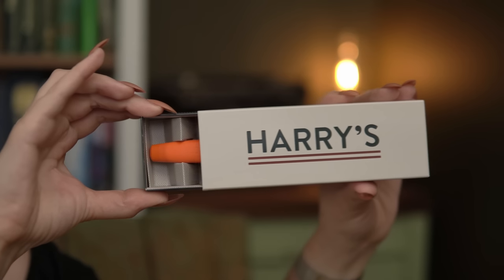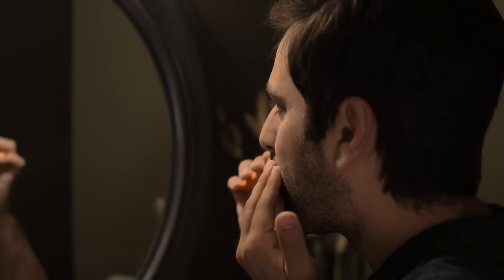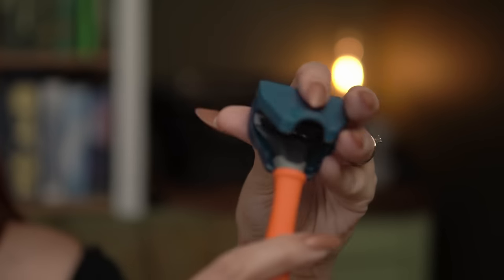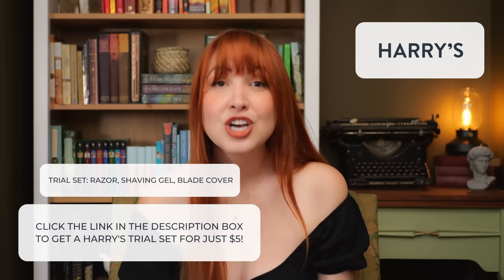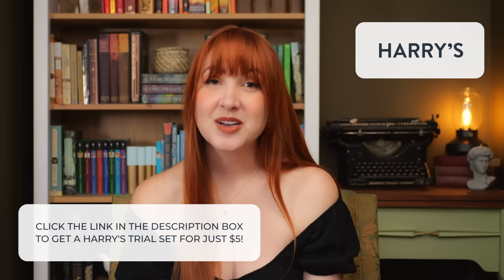My husband and I trust Harry's not only for our day-to-day but also for our most important moments — we both used our Harry's razors on the morning of our wedding. I've used Harry's razors before a big audition, my husband used his to tidy up before his first day at his new job. Harry's offers everything you need at a factory direct price. Click my link to get your own Harry's trial set for just five dollars — that's a $13 value.